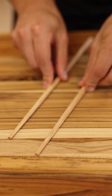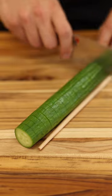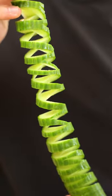Grab your cucumber, lay down your chopsticks, and slice down horizontally on one side and diagonally down the other. Congratulations, you just gained a couple inches.